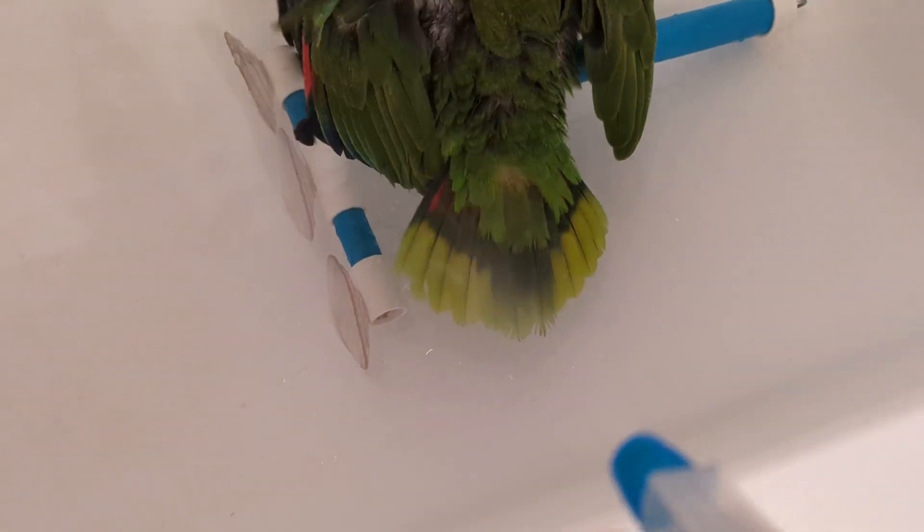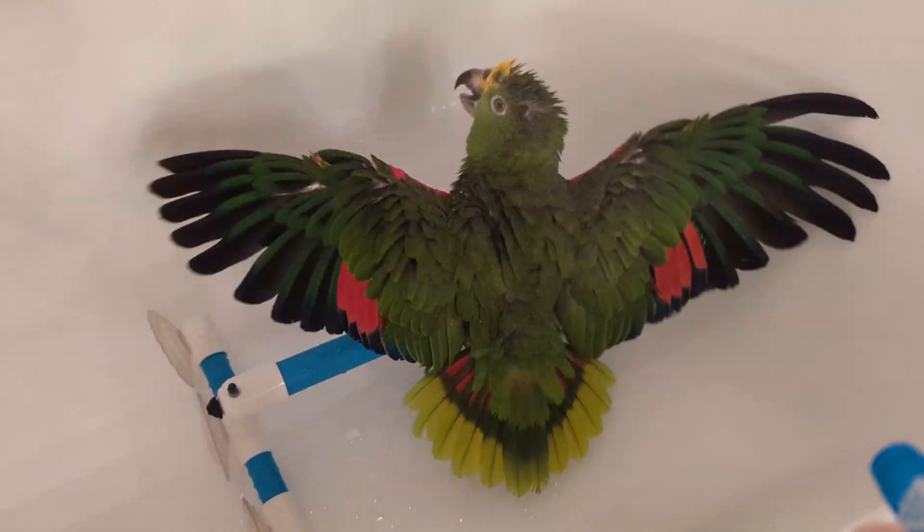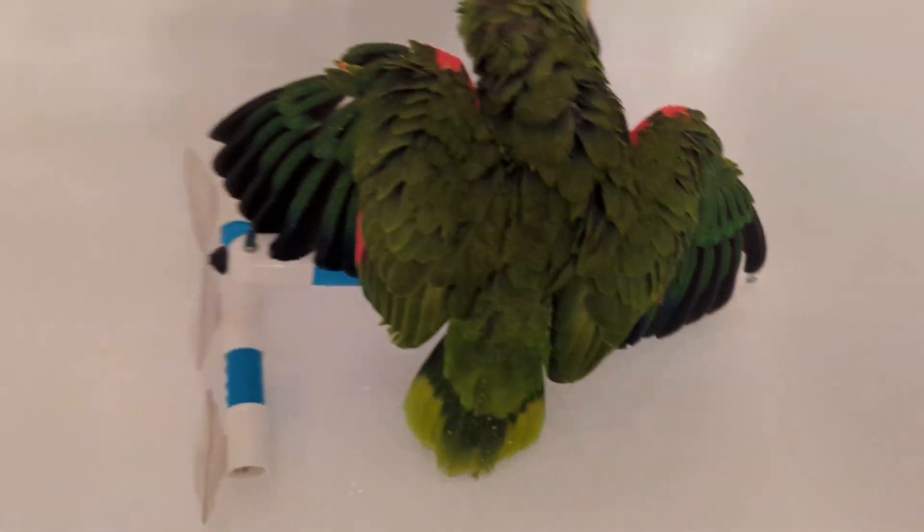He's on a perch that you could attach to a wall but not on a plastic tub. I love when he does that — he snaps his wings. Look at this. Alright, I'm going to sit in.